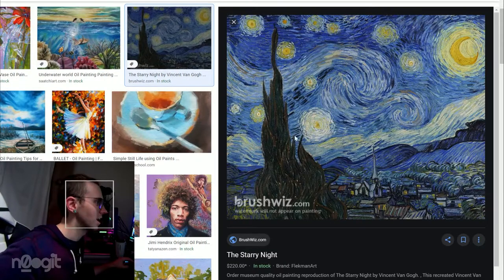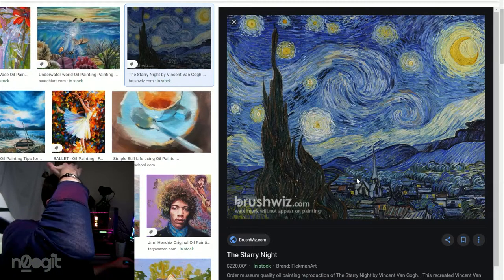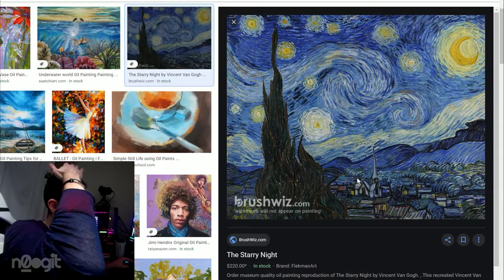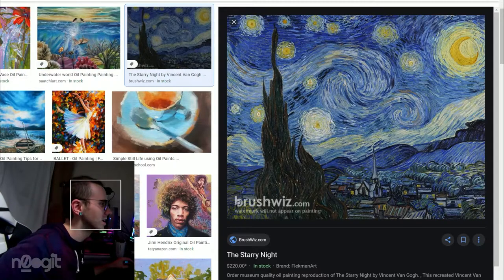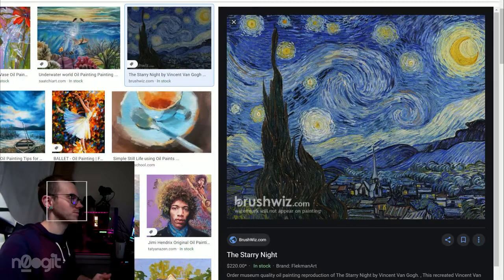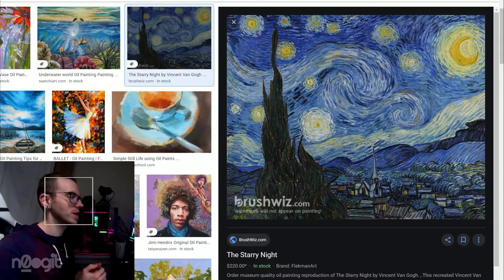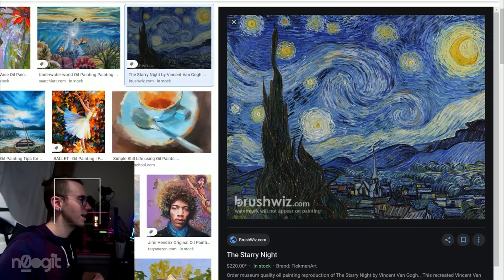Starry Night. This looks like a weird cropping from the original. I'm not terribly well-versed on Van Gogh. I'm guessing this is a site that sells prints or something. I don't know if I even really need to say anything about Starry Night. It's Van Gogh.